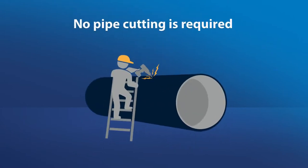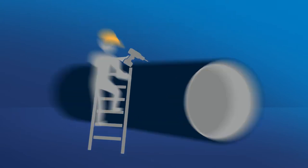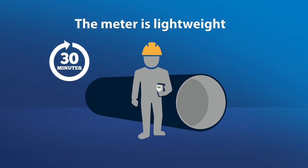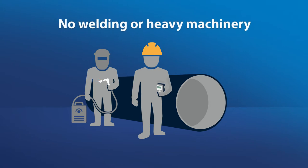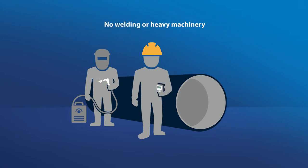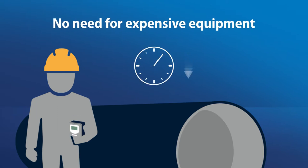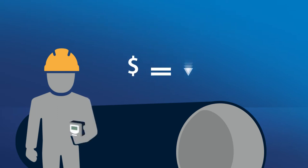No pipe cutting is required, which means you do not need to shut down your process for the installation. The meter is lightweight and a single person can install and set up the meter in 30 minutes. No welding or heavy machinery is needed for installation. Because the meter mounts on the outside of the pipe, it eliminates the need for expensive equipment, saving you time and money.